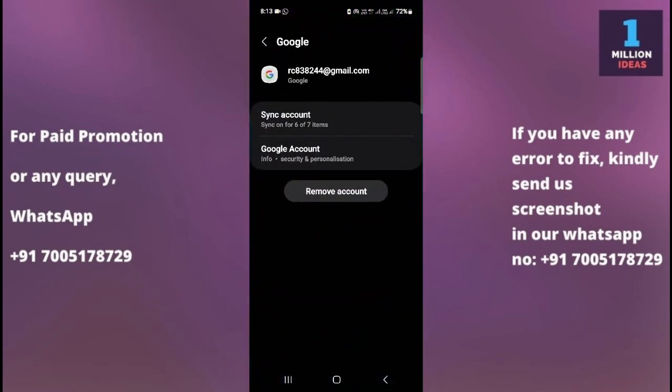Now go to 'Manage Account'. After going to Manage Account, you will see the list of your Google accounts. Just click on the Google account that you want to sync.